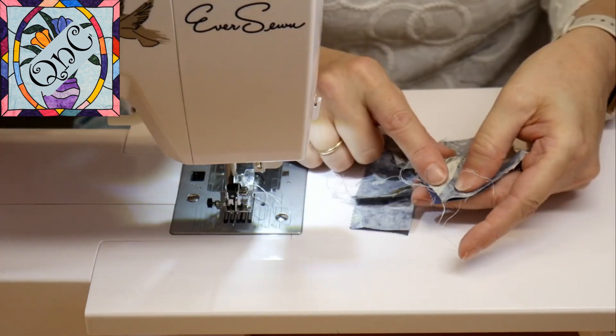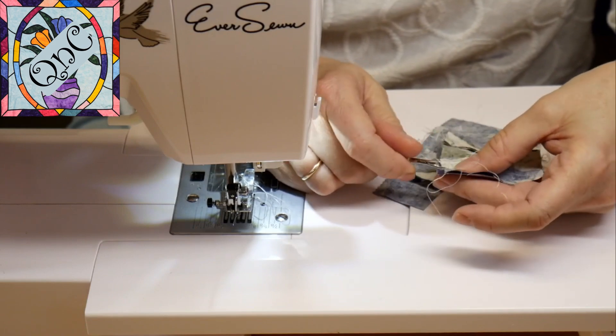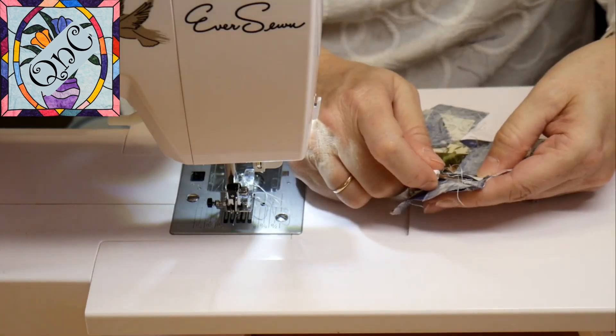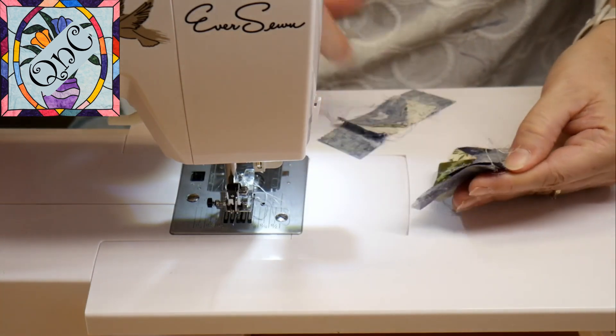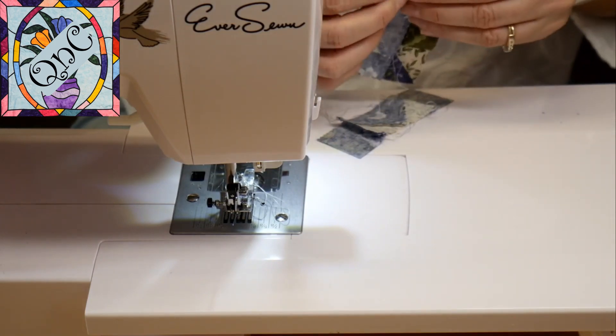I got off a little bit here, so I'm going to rip that. I like to rip by just doing a couple of stitches at a time, and then when I go on the other side I can just rip up one and it will pull right up. It doesn't take much to rip out a little simple thing like that — I'm glad I was paying attention.